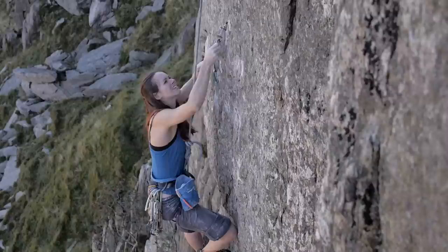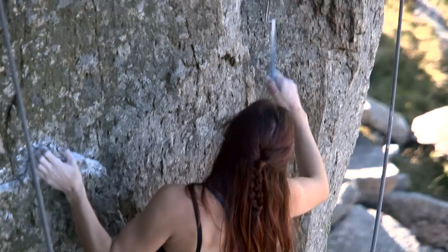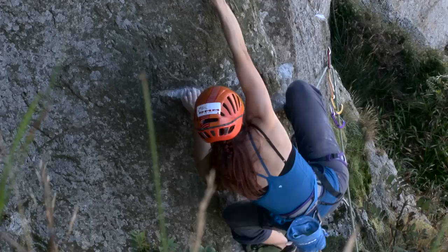You get some good cams at the start but after the first couple of moves they aren't really going to do anything — if you fall off you're going to be hitting into the rock. Then you get two small brass offsets for the first bit: a size zero and a size one. Then you go round the corner and I've got a size two brass offset and a ball nut, so it's all on the small side.